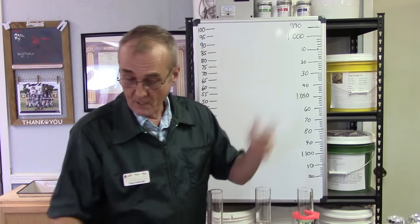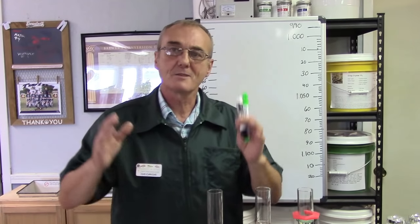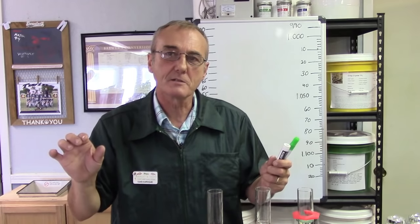Without further ado, I've got two things I want to talk about today: one is going to be sanitation, and the other one is measurement. Measurement always seems to be a challenge because a lot of times there's just a lack — not a lack of information — but if you hit the pause button or fast forward and you don't catch that one or two sentences, it makes a big difference in the outcome.